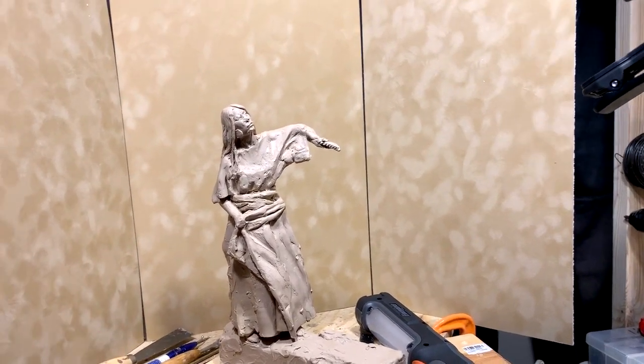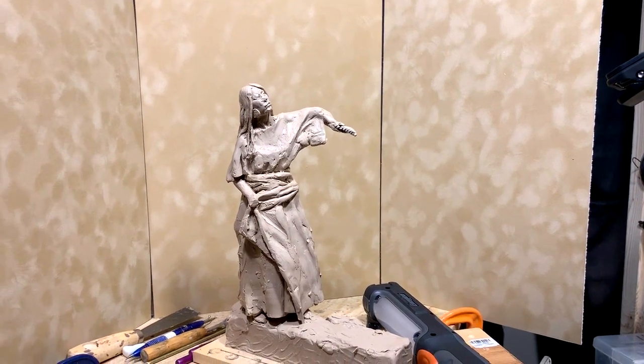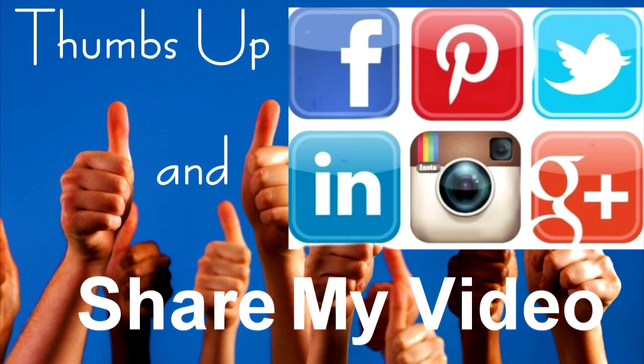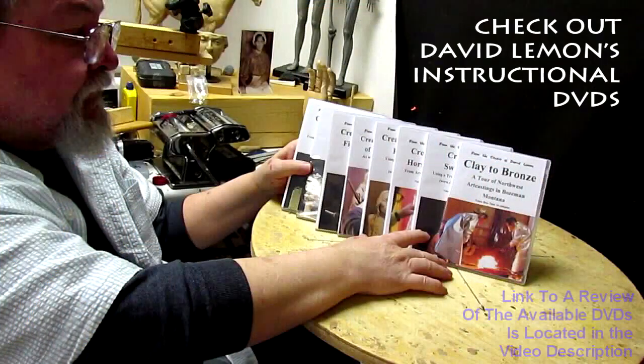Tomorrow I'll be back on this piece. I'm totally worn out, so I'm just going to eat dinner and relax for the rest of the night. Give me a thumbs up and share my video, and check out my instructional DVDs — the link is down below this video. See you next time.